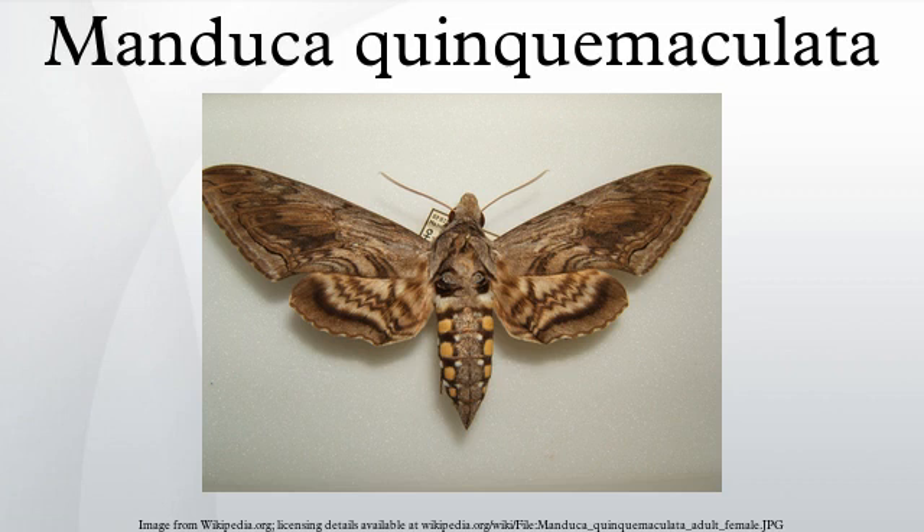The five-spotted hawk moth is a brown and gray hawk moth of the Sphingidae family. The caterpillar, often referred to as the tomato hornworm, can be a major pest in gardens.